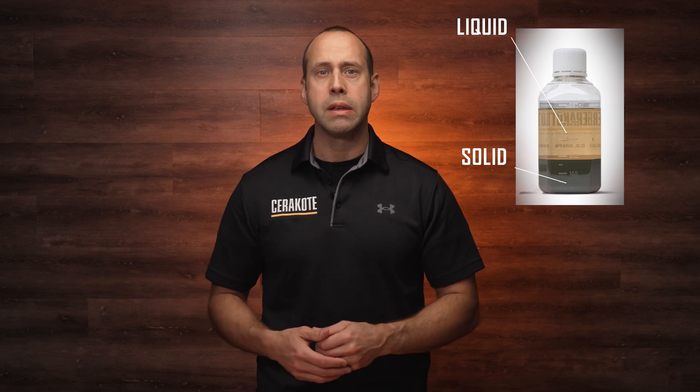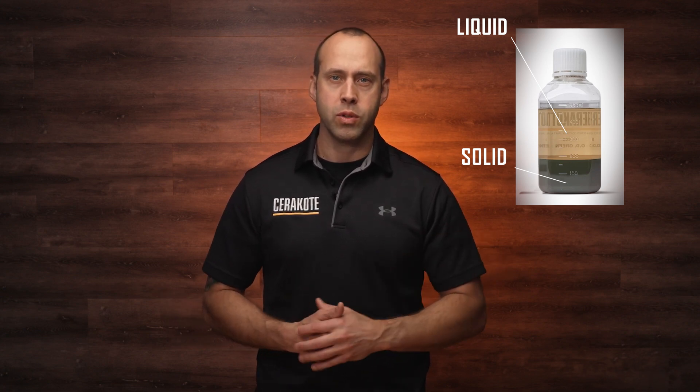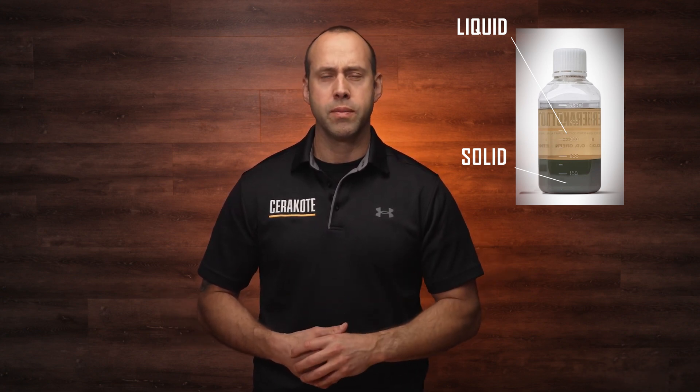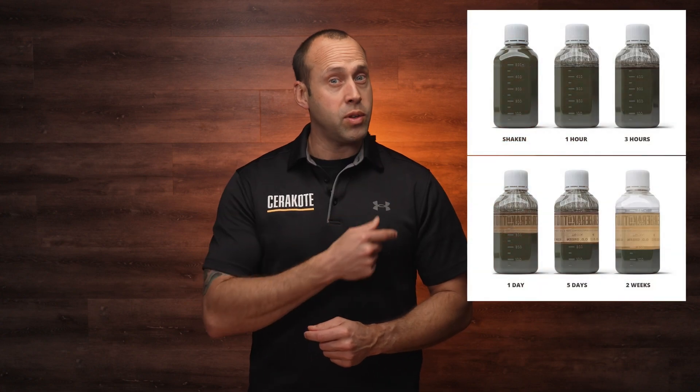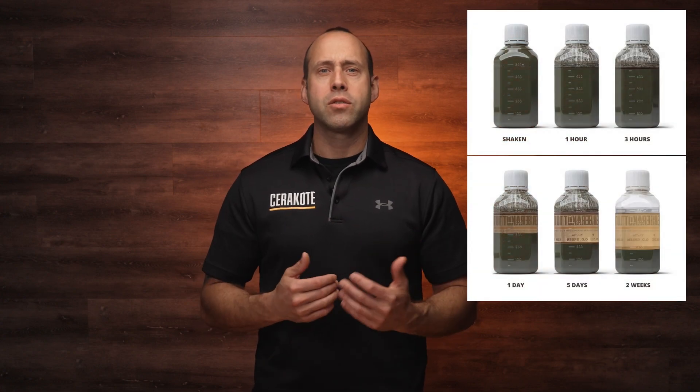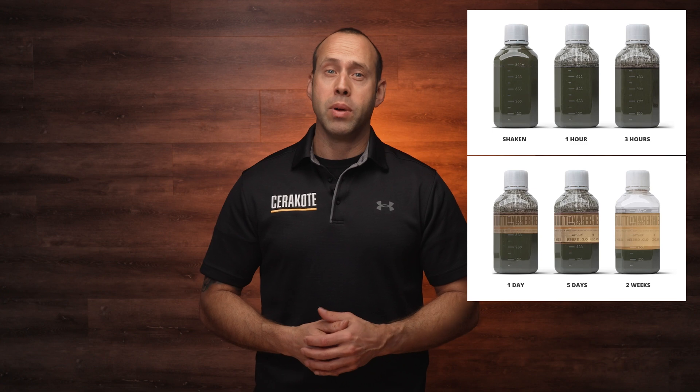I think it's helpful to think of Cerakote as being made up of two different states of matter. There is the liquid solvent, and then you have the solids, which are the raw materials. Now these two components will separate and settle over time as it sits. As you can see from this graphic, it is critical that solids that have settled to the bottom are thoroughly mixed with the liquid solvent. Otherwise, there will be an uneven ratio of the two components.